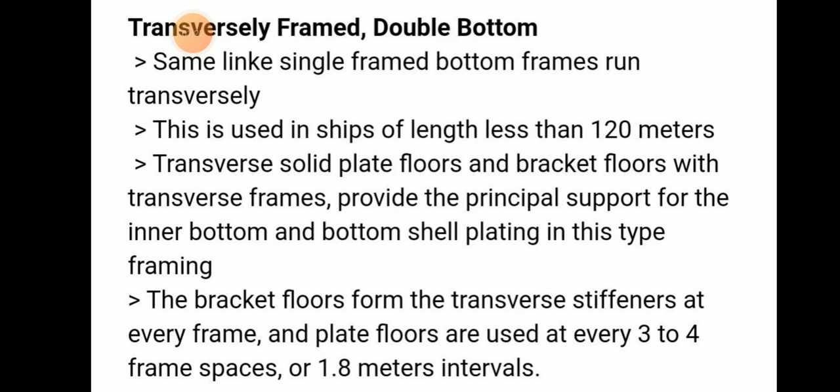The next type is transversely framed double bottom. This is similar to the transversely framed single bottom in that frames also run transversely, but transversely framed double bottom is used in ships of length less than 120 meters. The transverses consist of solid plate and bracket floors with transverse frames.